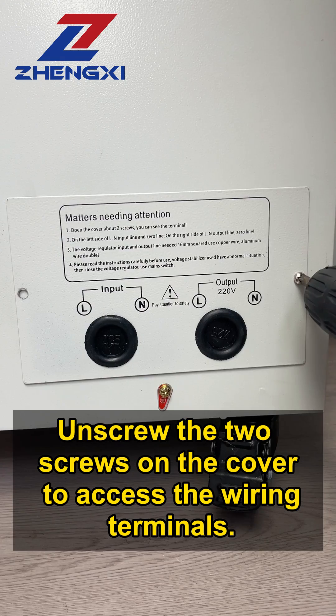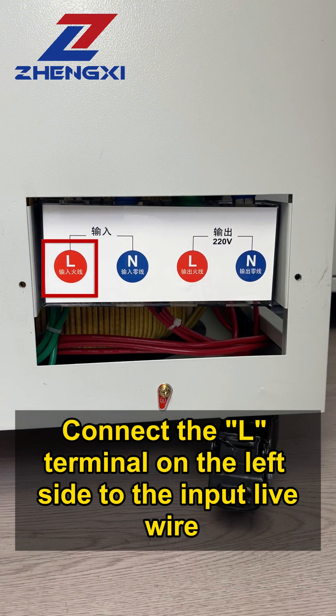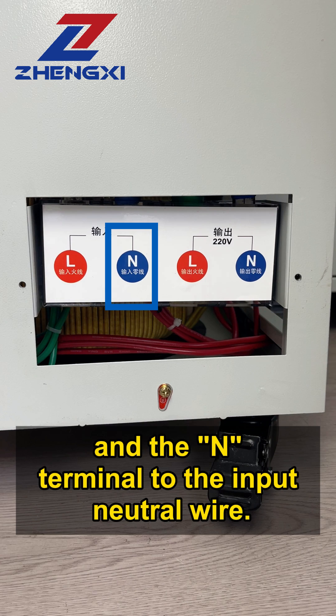Unscrew the two screws on the cover to access the wiring terminals. Connect the L-terminal on the left side to the input live wire and the N-terminal to the input neutral wire.